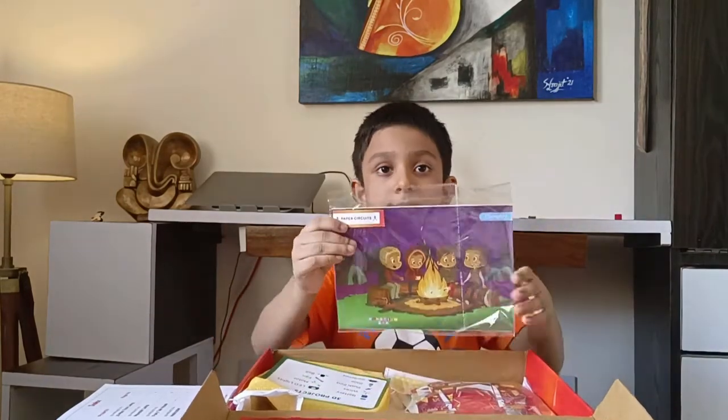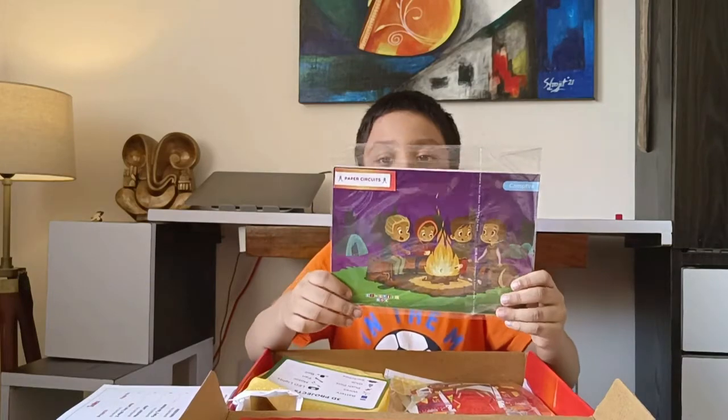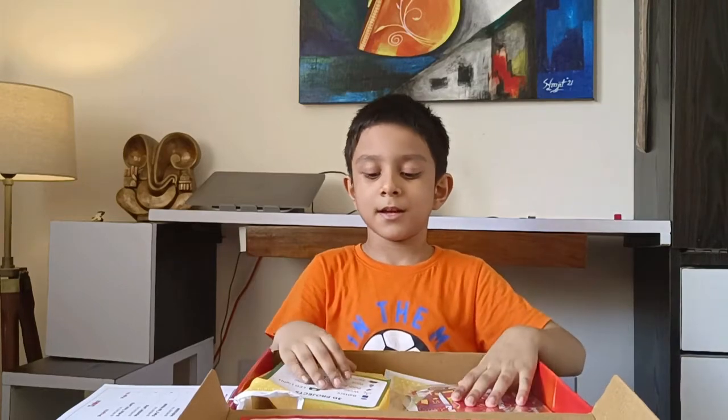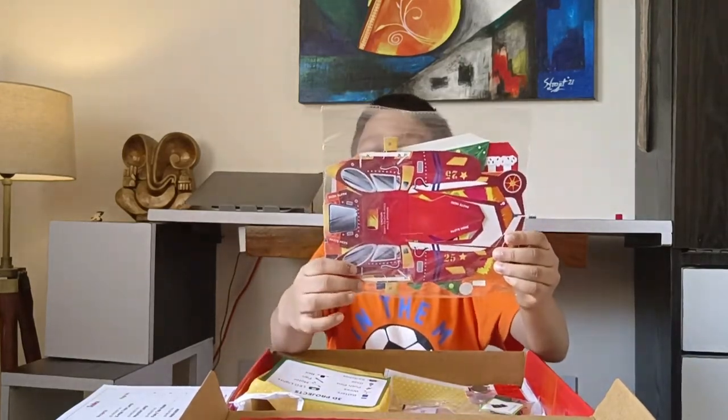These are the paper circuit projects. Now, these are the 3D projects.